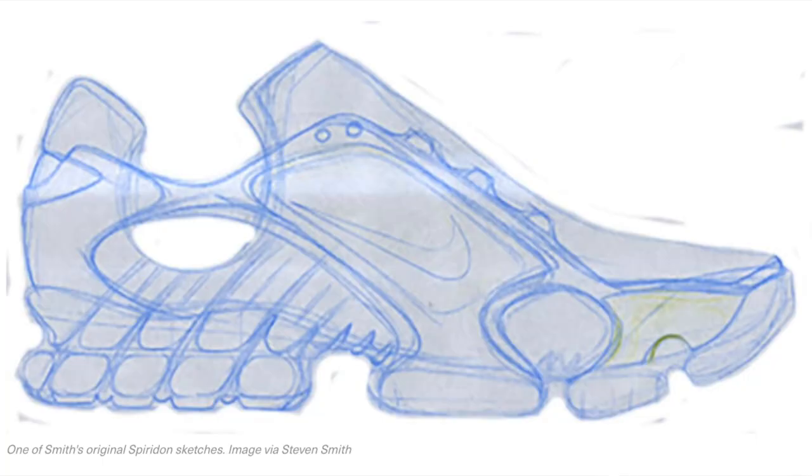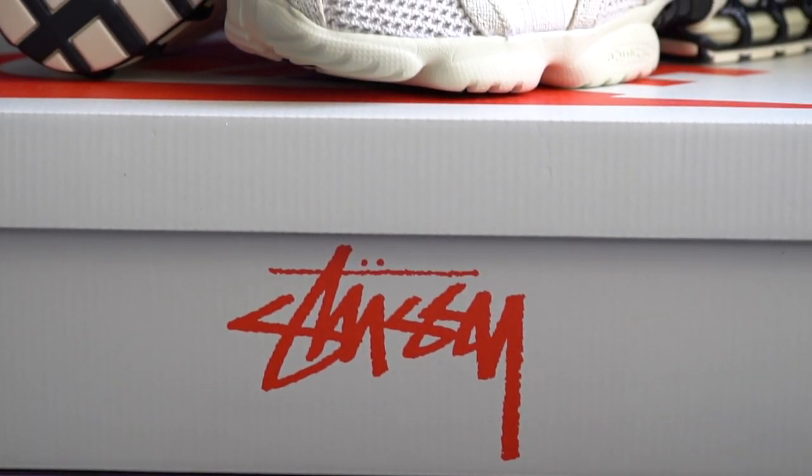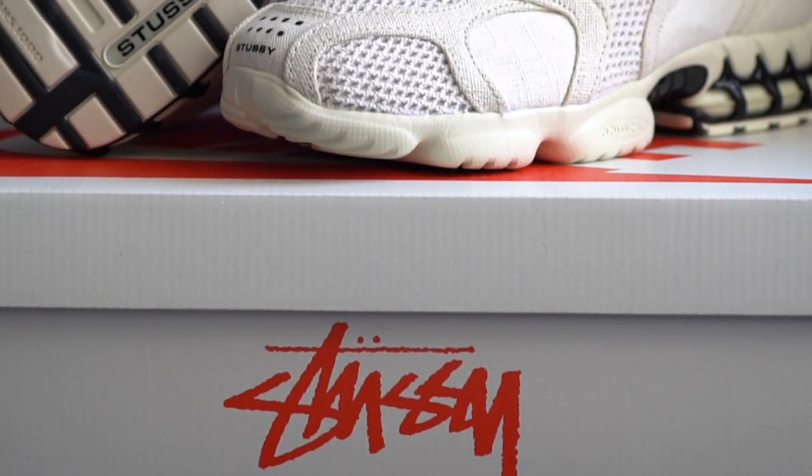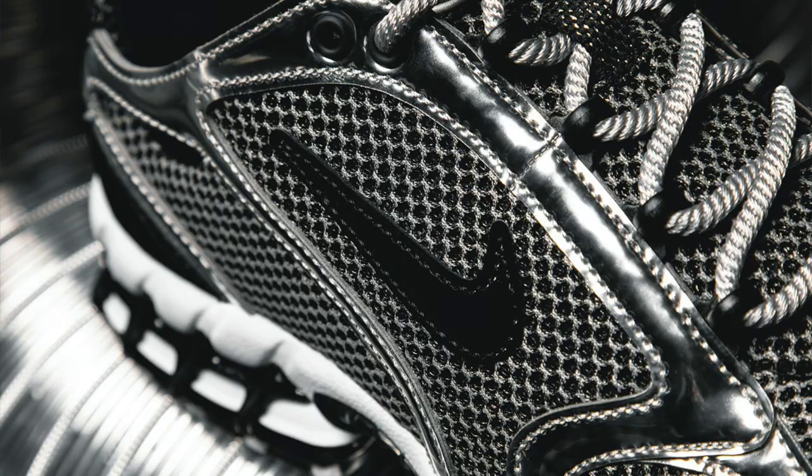The Spiridon was designed by Stephen Smith, the famous shoe designer who's currently over at Yeezy. So I feel like with this shoe, you're also getting a little bit of that history as well. In typical Nike fashion, they announced a retro with a high-profile collab. So we have this collab version here in the Fossil colorway, along with a pure platinum colorway that also has really cool 3M reflective elements involved.